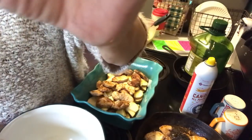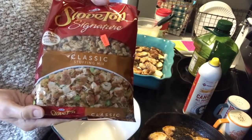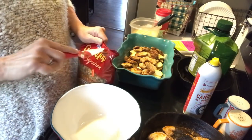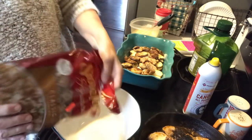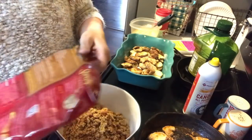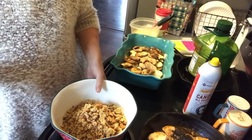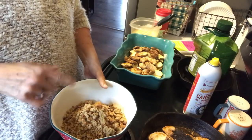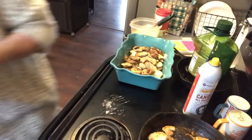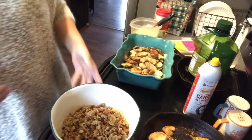Now I'm going to get another bowl and add some Stove Top stuffing and pour it in there. When I have a recipe like this that's going to be flavored with other things, I don't worry too much about using chicken stock — so I'm just going to add some water and get that wet.